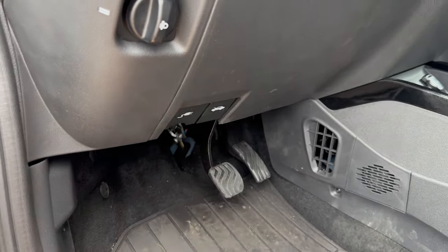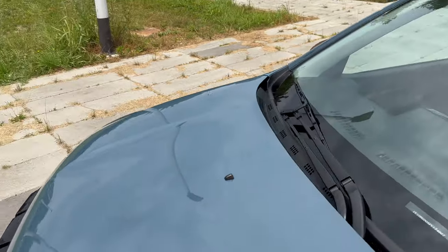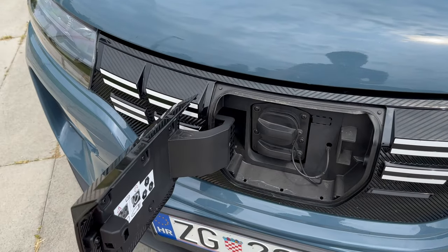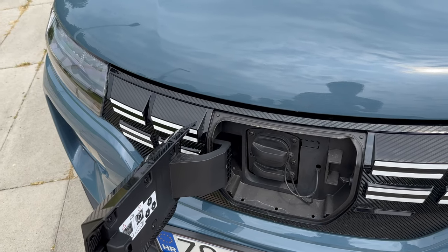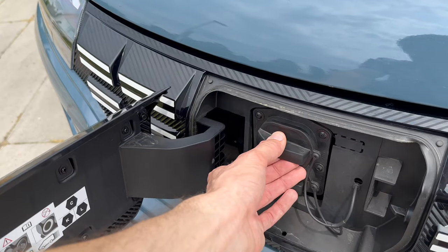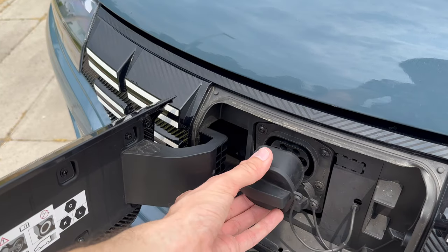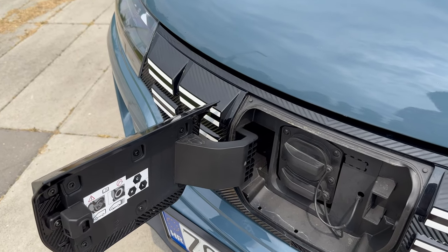At the front, there's a washer nozzle and a light sensor for the automatic high beams. The charge port now opens like a door rather than upward — the previous design was arguably more practical when the cable came from the right side of the vehicle. There are no lights around the charge port. AC charging is up to 6.6 kilowatts and DC fast charging is up to 34 kilowatts maximum. I charged the car from around 40% to full on DC and it took about 45 minutes.